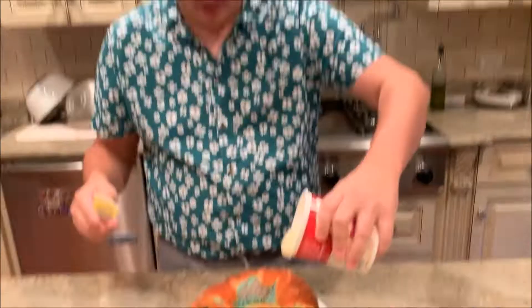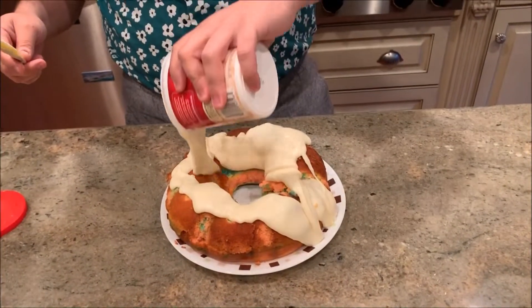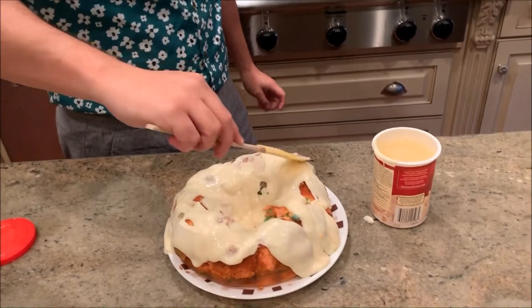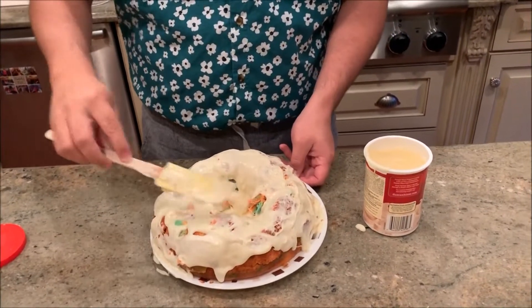Now I have to frost this. The recipe I'm tagging below does not call for frosting, like I said before, but my belly calls for frosting. Why are your pants unbuttoned? We're just gonna drizzle it on here and then I'll try to smooth it out. No one properly frosts a bundt cake anyway, right?